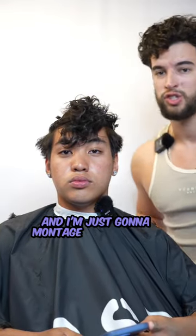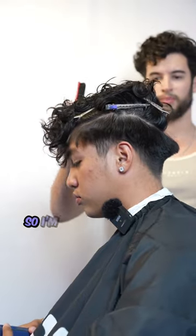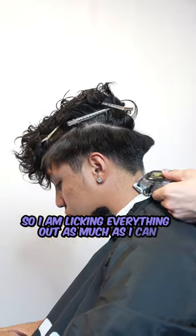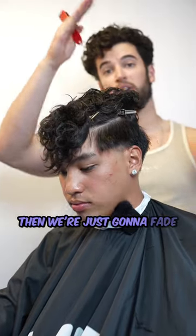Starting with the number two and I'm just gonna montage this taper. The one thing to note that's different about this haircut — it's a blowout taper, so I'm trying to leave volume, flicking everything out as much as I can. Making my one and only guideline with the number one closed, then we're just gonna fade down from there.